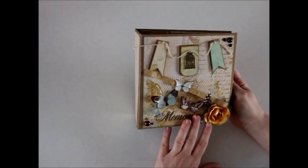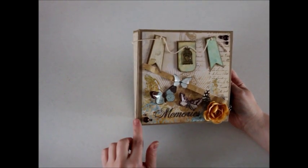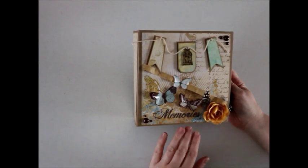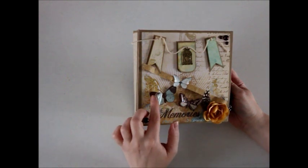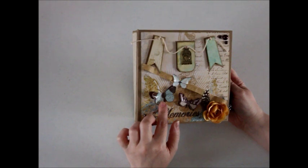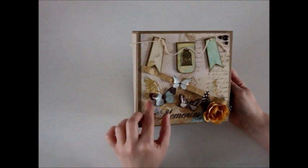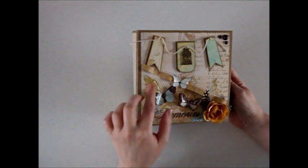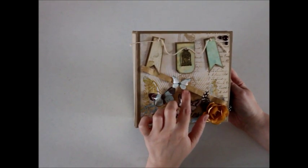I'm going to go ahead and talk about the cover. On the cover I used the one sheet with the butterflies on it that said Memories. I thought that would be really cute to have on the front cover. I also cut out the butterflies from the sheet on the paper stack and I layered them on top of the butterflies underneath. I thought that would give it a nice three dimensional look. I added that little butterfly there.